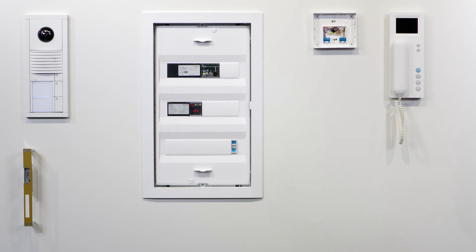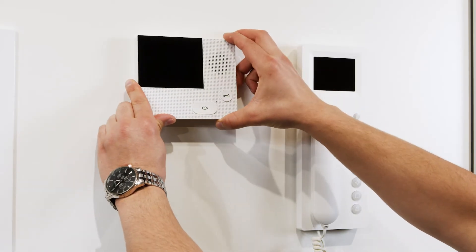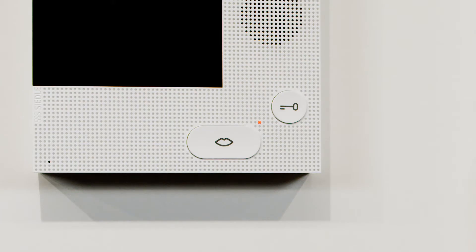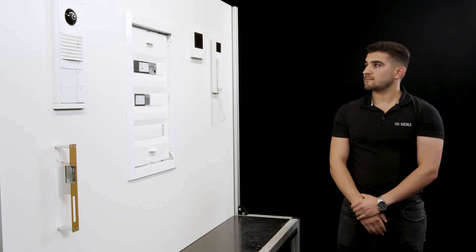Now assign the second call button from the top to the Ziedler Basic Indoor Station. Attach just the upper part of the telephone housing here as well. The story call tone will sound and the small red LED will flash. The second call button is assigned to the indoor station.